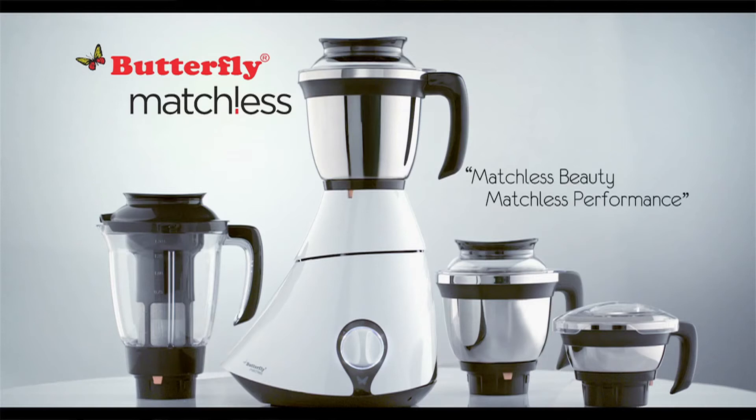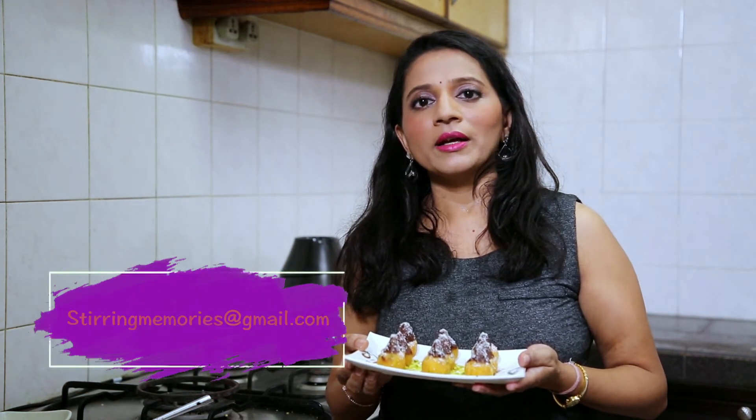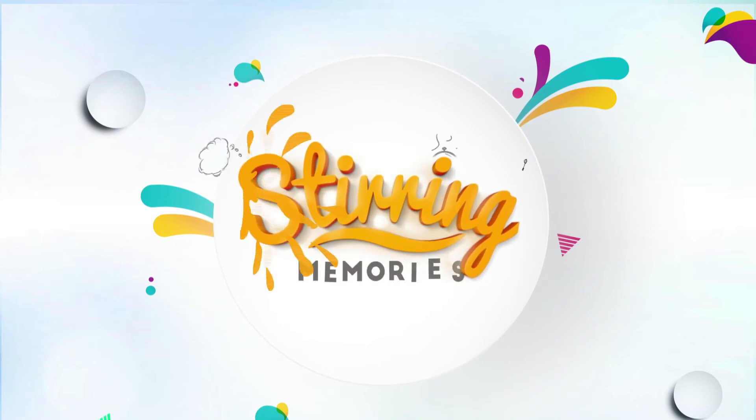I would like to thank All India Supermart and Butterfly Mixer Grinder for giving me such a wonderful opportunity to share my cooking skills and refresh Stirring Memories. If you have any stirring memories, you can write to us at stirringmemories@gmail.com. Thank you so much for watching Stirring Memories.